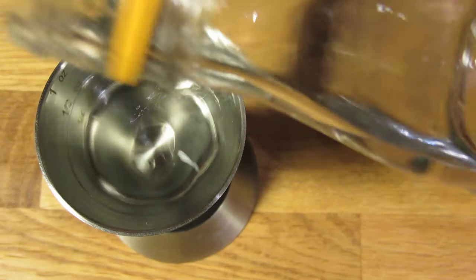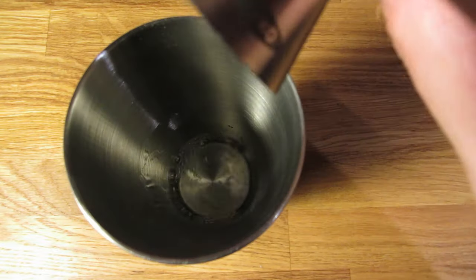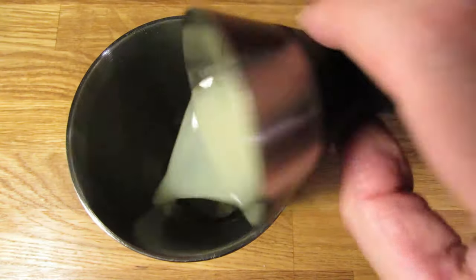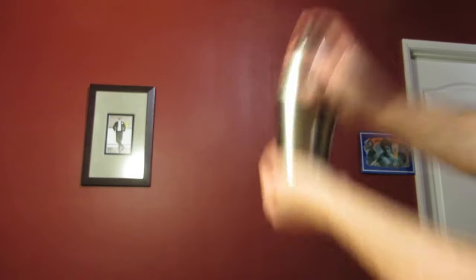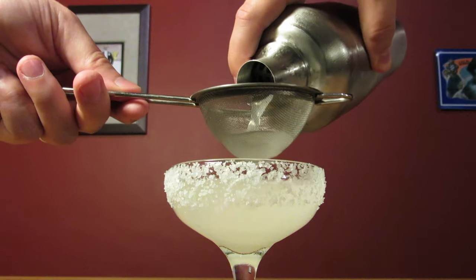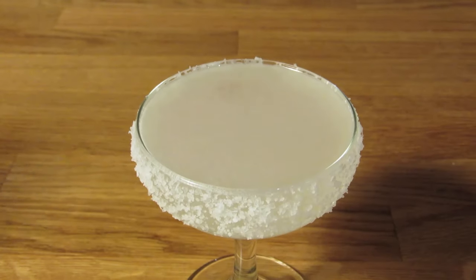Next, measure two ounces of tequila and add that to the shaker. Measure one ounce of Cointreau and add that to the shaker. Measure three-quarter ounce of lime juice and add that to the shaker. Add ice and give it a good shake to chill it down and give it some dilution. Dump the ice from your coupe glass, then double strain the contents of your shaker into your chilled cocktail glass. The fine mesh strainer will catch any little bits of ice and help give the drink a cleaner appearance.